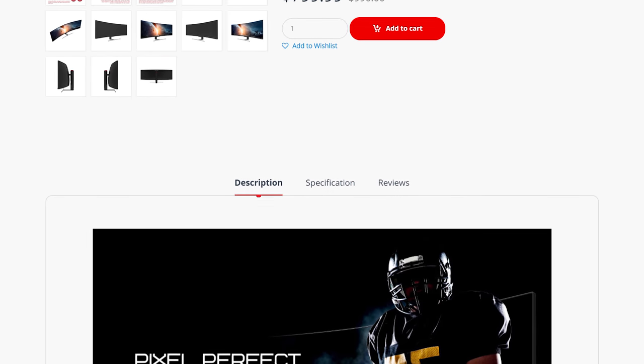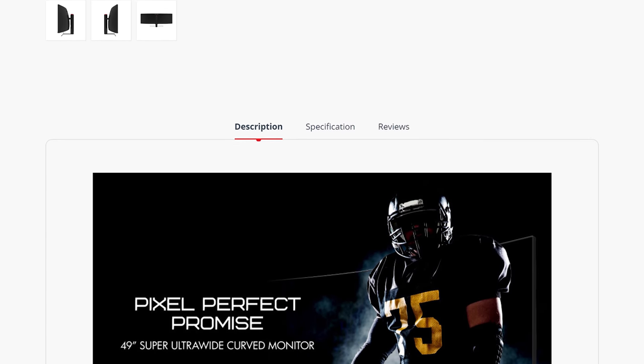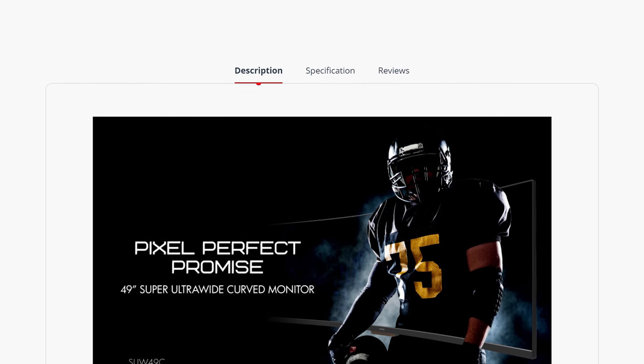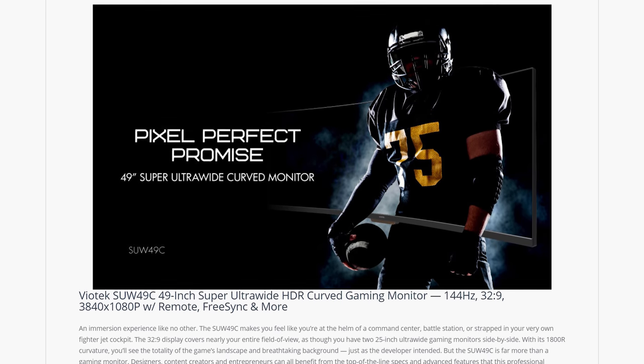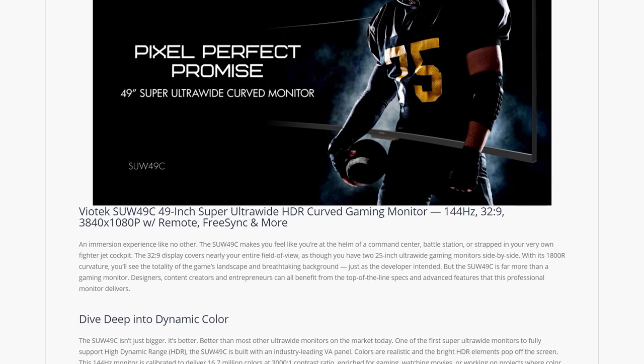I actually think a 32:9 monitor would really suck if it wasn't curved, so no complaints from me about the 1800R curvature used here. This thing is so wide that the slight curve just helps to bring the peripheries better into view.